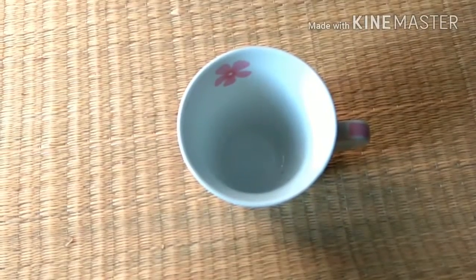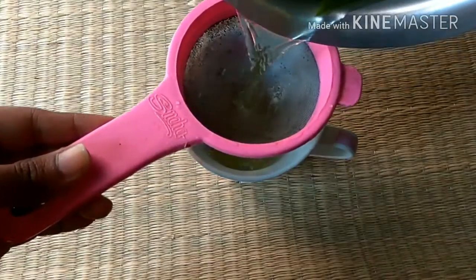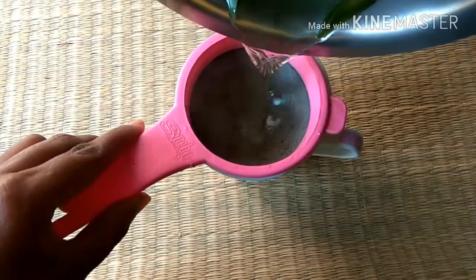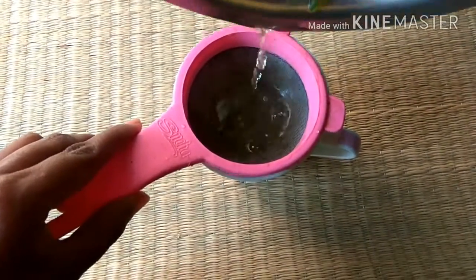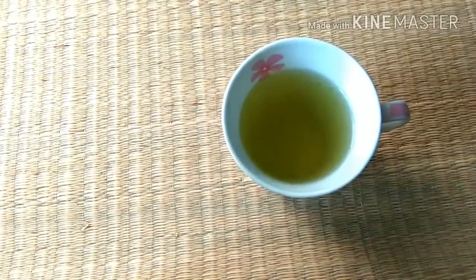Now I'm filtering this tea into a cup. Then add the lemon juice to give it a taste, because it cannot be consumed raw — it's very bitter.